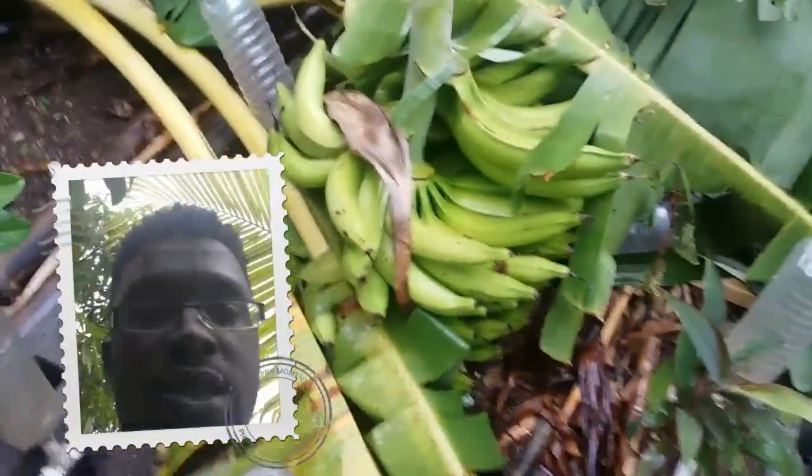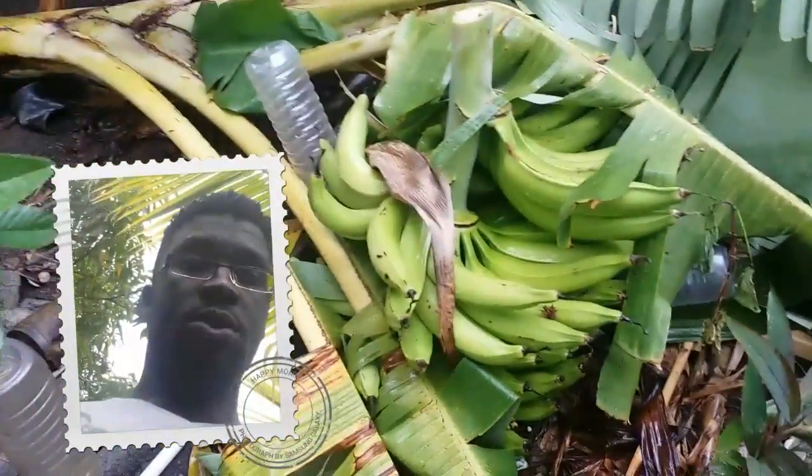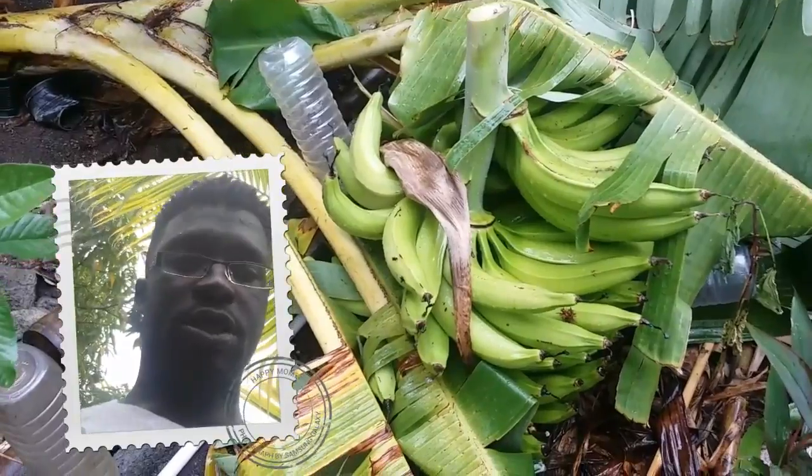We've got the plantain off. I'm using my phone to film because I don't have a lot of — wow, this one is heavy! There's something on the camera — the case was touching the lens. This is a big one. Let me try to hold it steady.